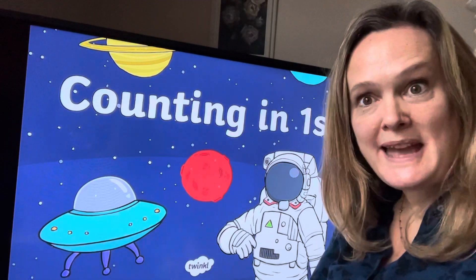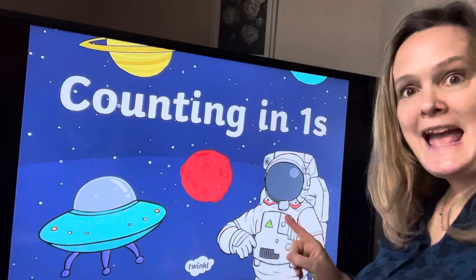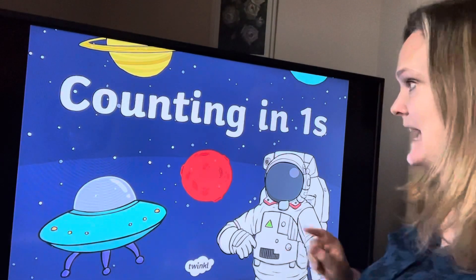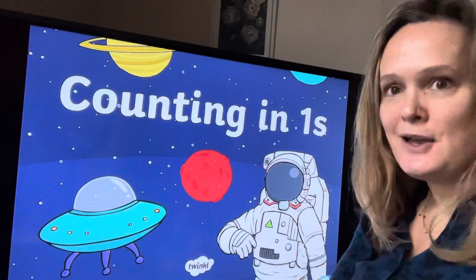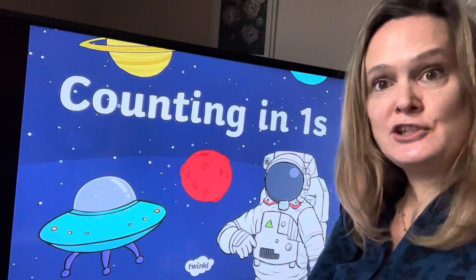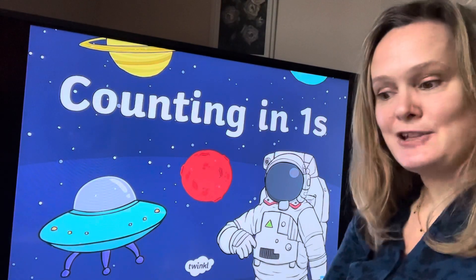Hello nursery, time for some counting. Who've we got here to help us? We've got an astronaut and this astronaut is going to help us to count in ones. We're going to sing a song — it's to the tune of Five Elephants Went Out to Play, but this time it's about astronauts.